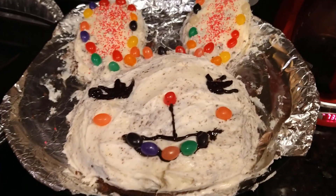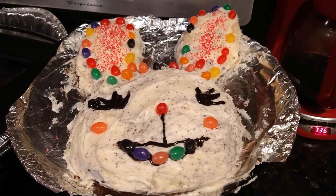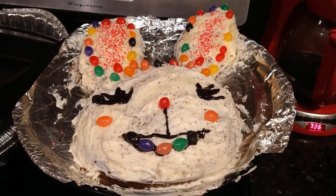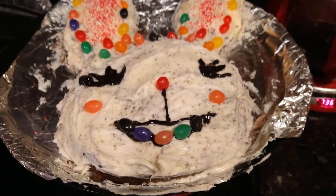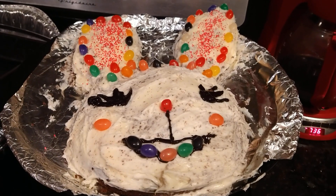It kind of looks like it's alive, you know — 'Don't eat me!' But you're not gonna be a piece of art for long, because I'm gonna eat you. You're going on my belly, then to the colon, then it's time for release. Anyway, that's what you're here for. Happy Easter, everybody!